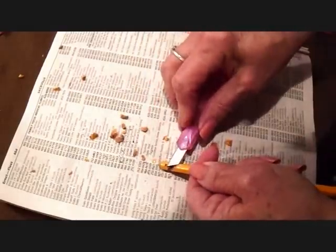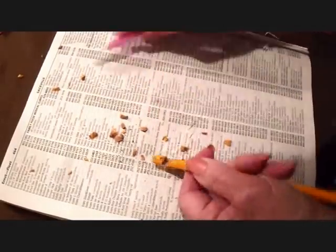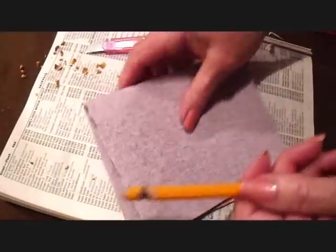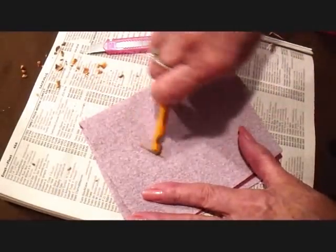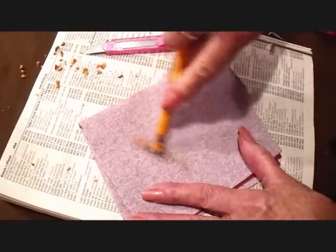Now it chipped there a little bit, but I'm not going to worry about that. I'm going to sand that down. Just going to trim it off a little bit. So now I'm just going to bring my sandpaper over, and I'm just going to sand it until it's nice and smooth.